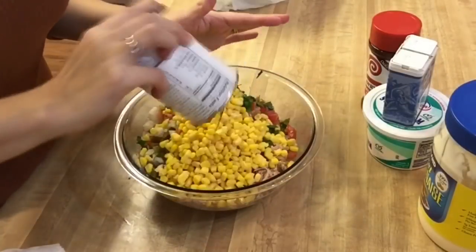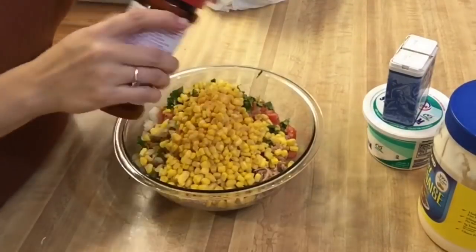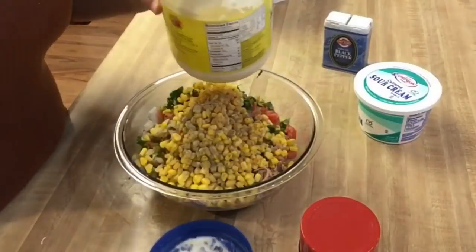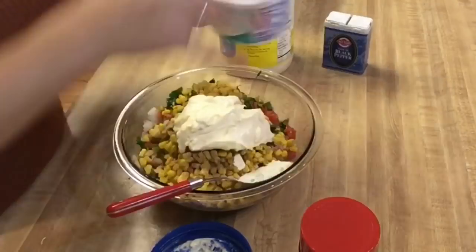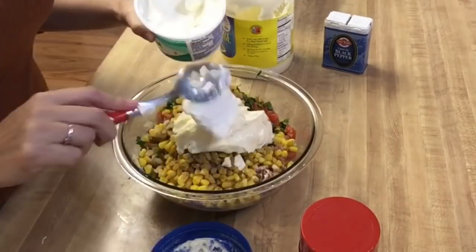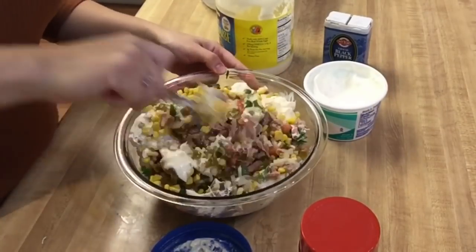I rinse and drain my corn so it doesn't have a really heavy corn taste. I don't measure, so I just put my seasoning in as I feel I need. With the mayonnaise and sour cream, I just put in some dollops and mix it all around, then taste it afterwards to see if it needs more.